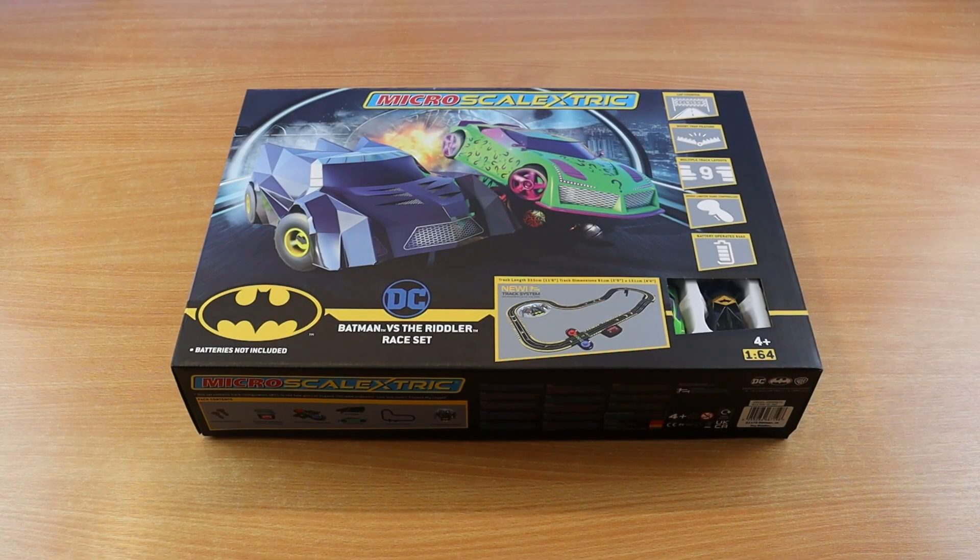Hello and thank you for watching another unboxing and review video. It was about this time last year when Scalextric very kindly sent me their Back to the Future versus Knight Rider set — if you missed that I'll put a link just below. This time they've sent me a micro Scalextric kit, and as you can see it's Batman versus the Riddler, which is pretty awesome.